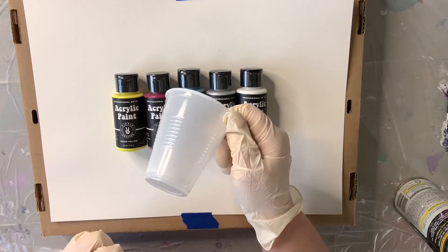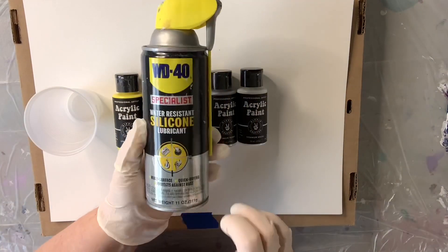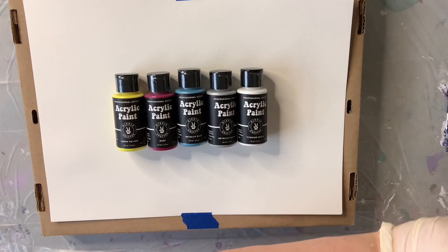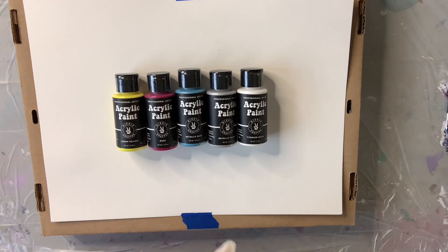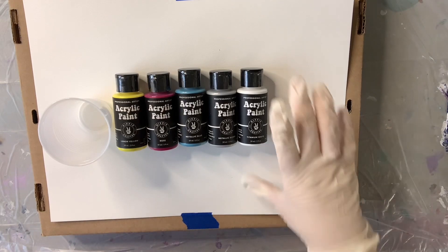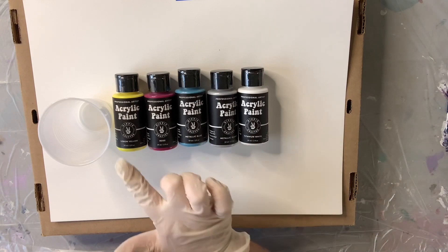So basically I'm using the watercolor paper, the paint pouring set, and a little five-ounce plastic cup. Today we're going to do what is called a flip cup. What I like to do with a flip cup is use a little bit of WD-40 silicone spray. You'll hear that silicone can create cells in your work — I don't use it for cells, I only use it to help my paint release from the cup when I flip it over. It's kind of like PAM for painting.